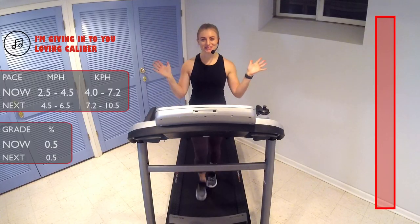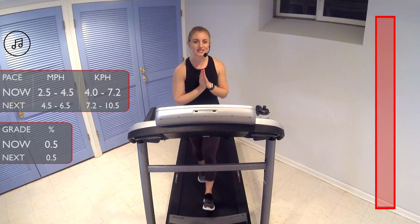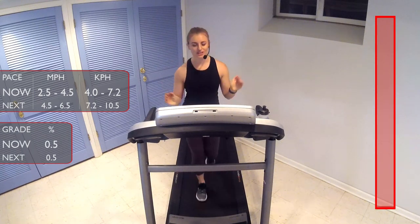Hello, runners. Welcome to IBEX Running. My name is Kristen. I'm going to be coaching you today through your 15-minute interval run. Let's get started.